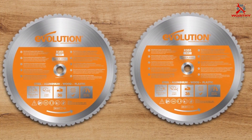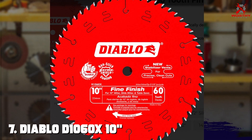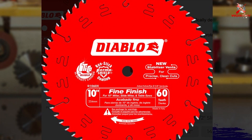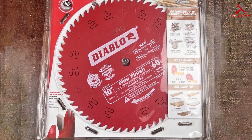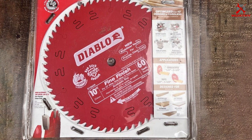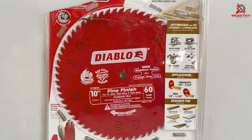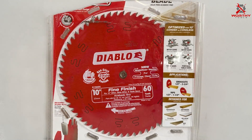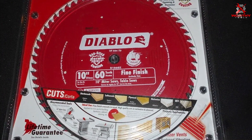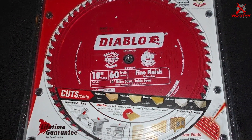Number seven: the Diablo D1060X 60-tooth saw blade. This blade stands out in the realm of woodworking and construction for its exceptional design and unparalleled performance. It incorporates Freud's Ti-Co high-density carbide, renowned for its sharpness and durability, ensuring that the blade remains effective over prolonged use. The integration of such high-quality materials speaks to the blade's ability to handle a wide range of wood cutting tasks with unmatched precision.